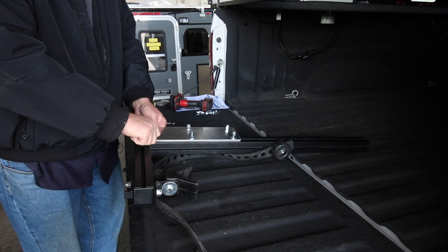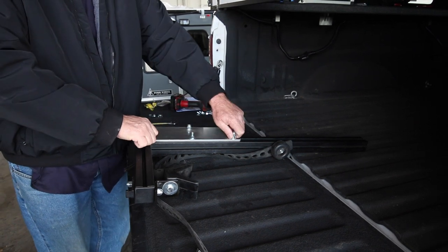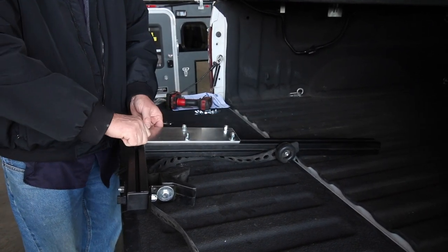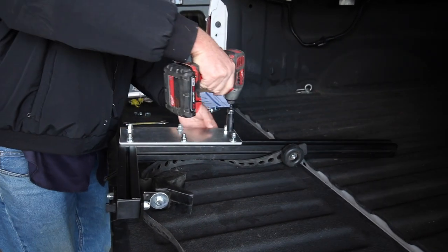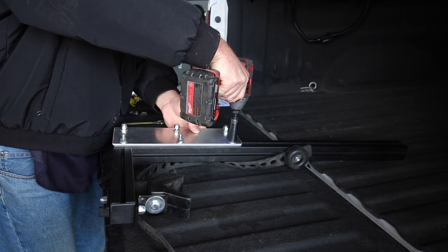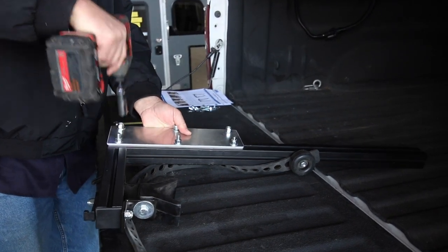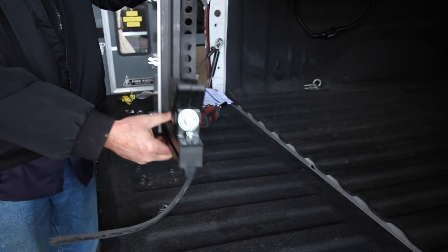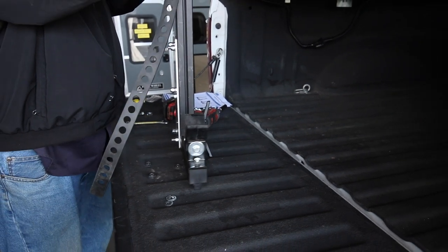The racks are adjustable up and down, so if you need them lower or higher you can move these plates around. In general, we usually mount them lower so they're not sticking above the roofline of the camper. Now the plate is mounted to the rack — we'll show you how to mount it to the camper shortly.